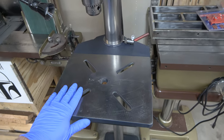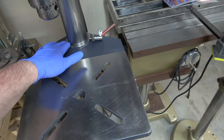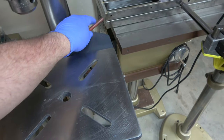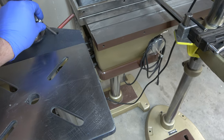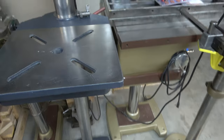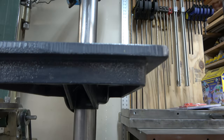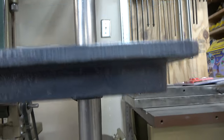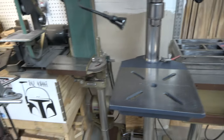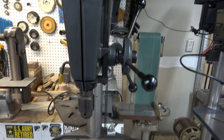Another big change is the table. The Gen 4 table is slightly raised from the base itself with a boss around the column — that's a change from the Gen 3 to the Gen 4. I'm showing some of the reinforcement to the table. However, the table on the commercial models is a much more robust table.